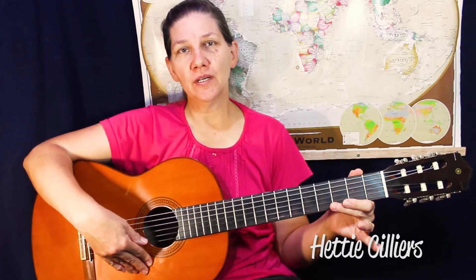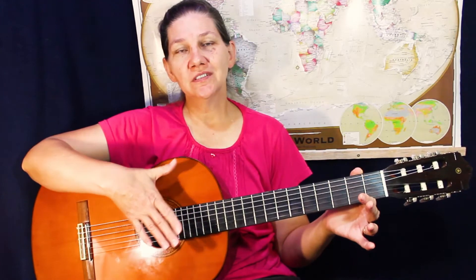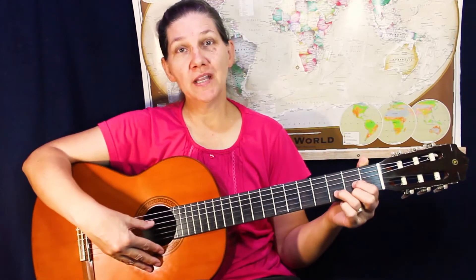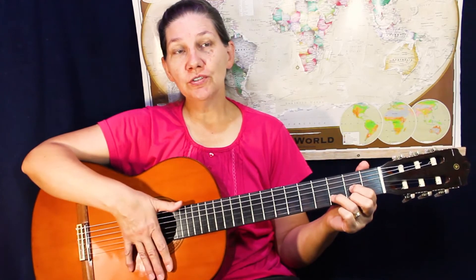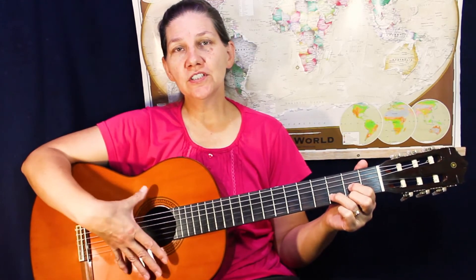First question we must ask is: why do I tune my guitar? Well, I'm going to demonstrate. My guitar is at the moment out of tune and I'm going to play Twinkle Twinkle Little Star. Then I'm going to tune it and play it again, and you listen to the difference.